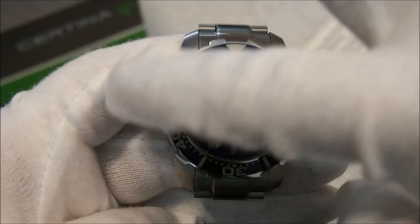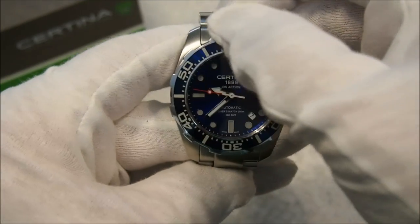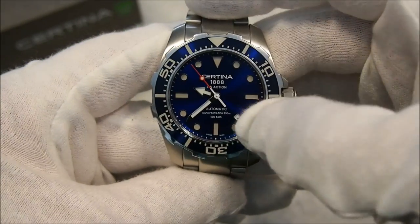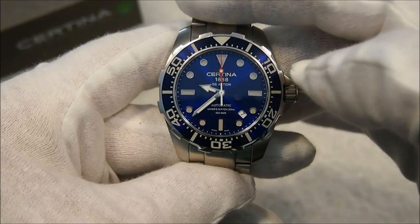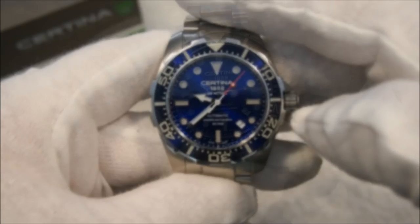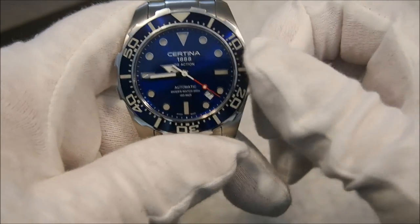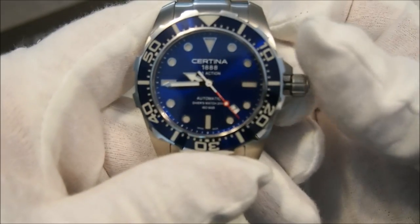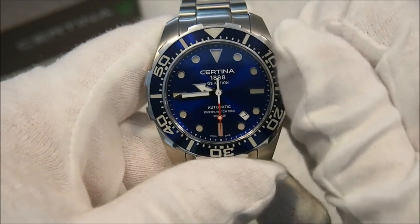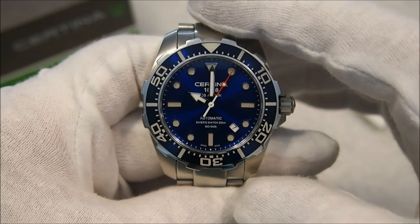One question mark I have with the Certina bezel is I'm not sure what the bezel insert is made from. I think it's an aluminum insert with some sort of epoxy coating over top — it seems very durable, but if anybody has clarification please leave a comment below. The Certina is housing an ETA 2824-2 movement, which is a hand-winding and hackable movement. The crown winds very nicely and it's been keeping good time at about plus 6 to plus 10 seconds per day.